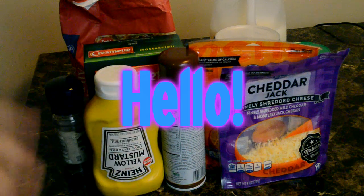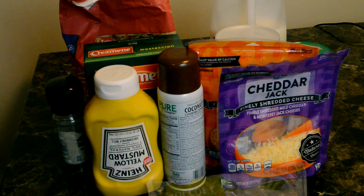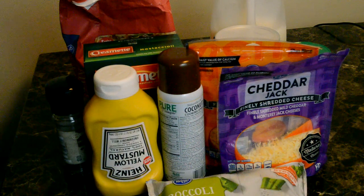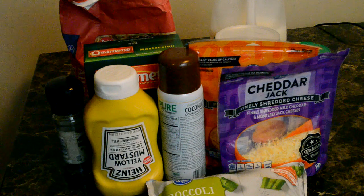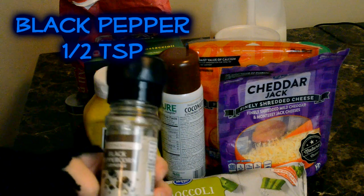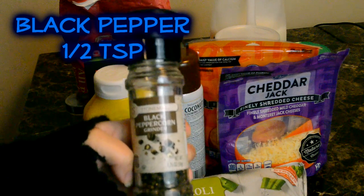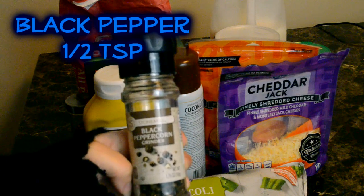Hello guys, this recipe is going to be the baked macaroni and cheese with broccoli. The ingredients here are black pepper — you're gonna need one half teaspoon of black pepper.